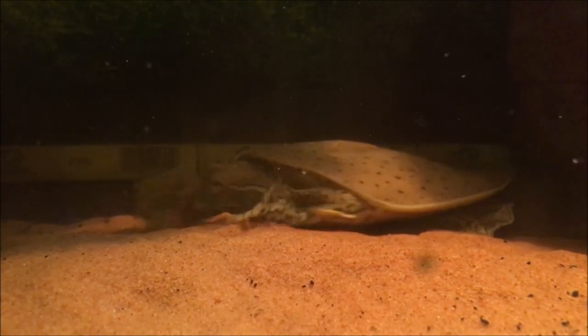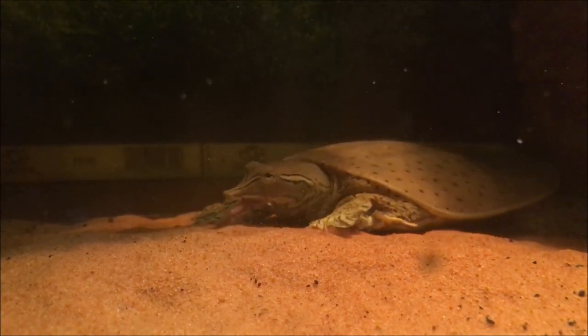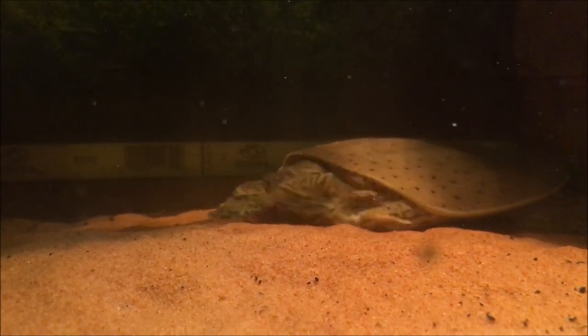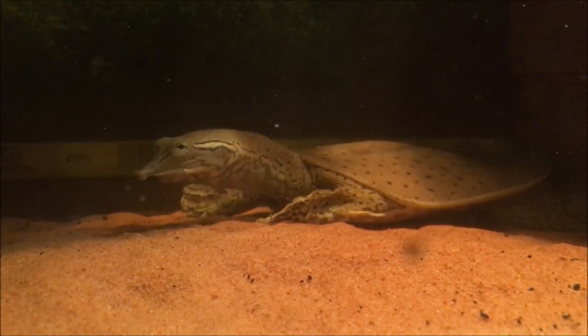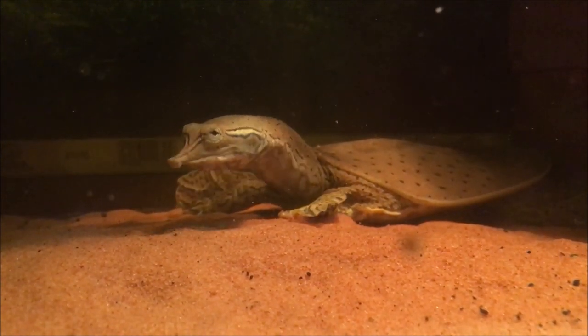We'll go over some other things that you should not do with your softshell turtles. They're a very niche turtle — they require a very specific habitat. They like soft sandy bottom rivers and lakes.